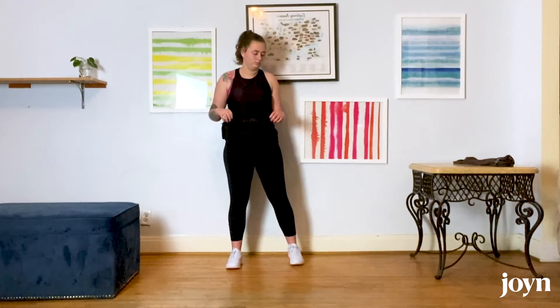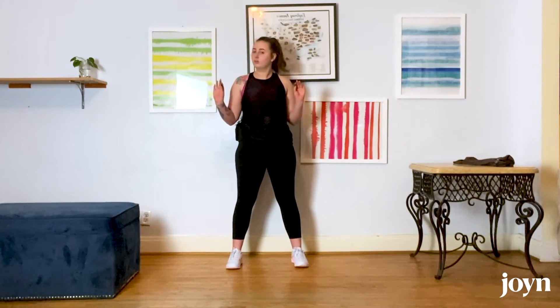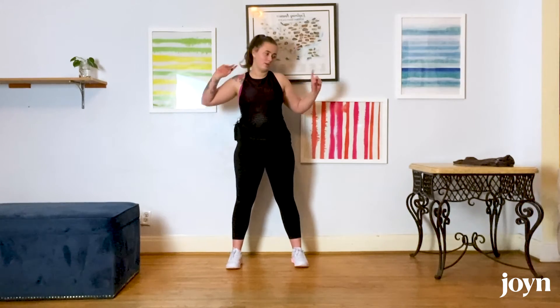That was the circuit. We are going to repeat it at least one more time together, so feel free to catch your breath, take a sip of water, do whatever you need to do, and then we are going to get going for our second round. Our first movement is the good morning, so we are going to start with that.